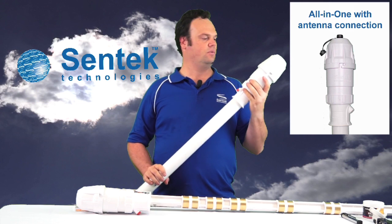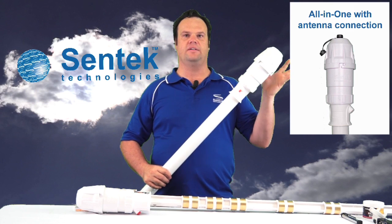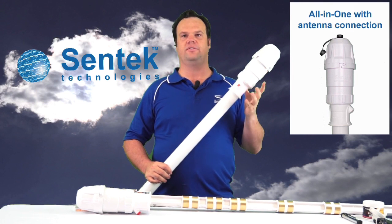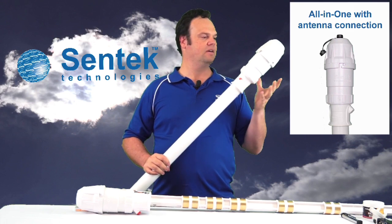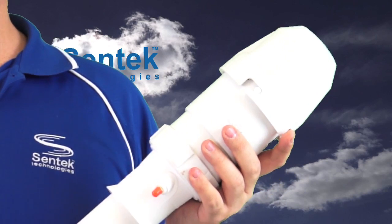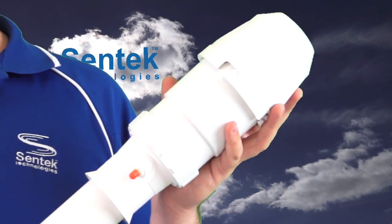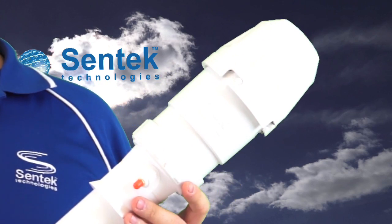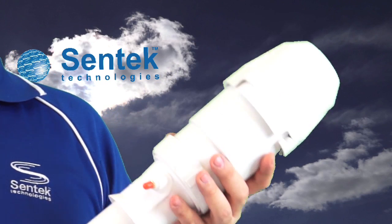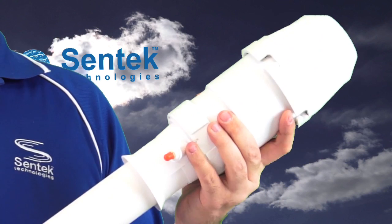The Centec All-in-One is a DTU cap which is designed to integrate with the EnviroScan Soil Moisture Probe. Inside this cap there's a modem, Bluetooth, and a battery, which pretty much turns it into an integrated data transmission unit — so an All-in-One Soil Moisture Probe.